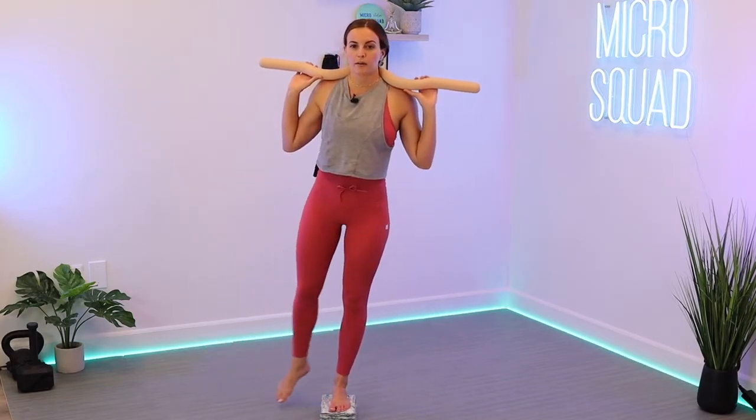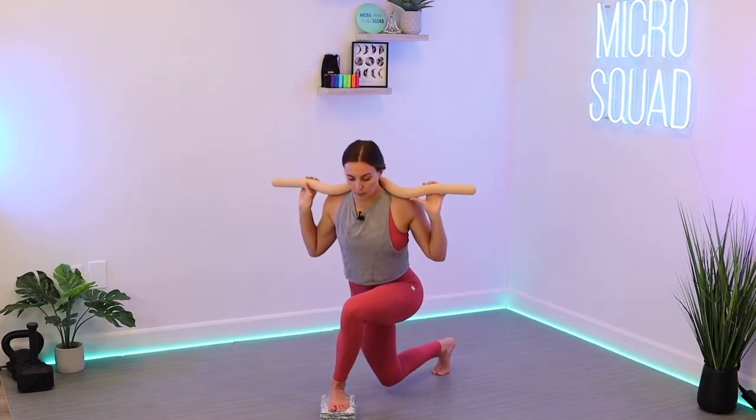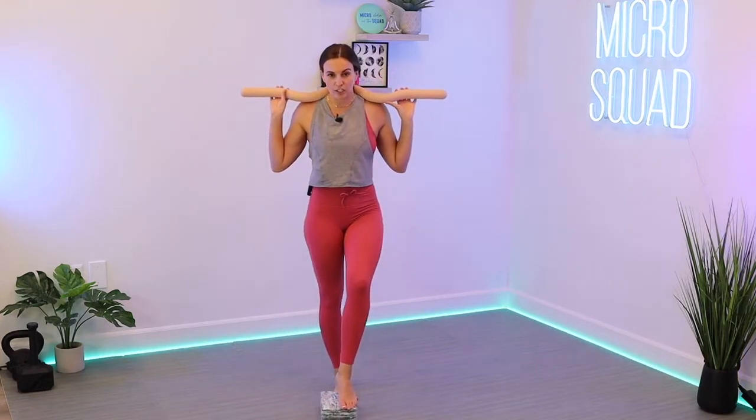Let's go to the other side. Curtsy lunge, a little crunch. Once again, if you need to ditch that block, that's okay — still get that curtsy lunge, do a crunch in. I have 4 more, we're doing 10. Last 3, here's 2, last one. Awesome job — definitely got that burn in the booty and that little crunch for the oblique.